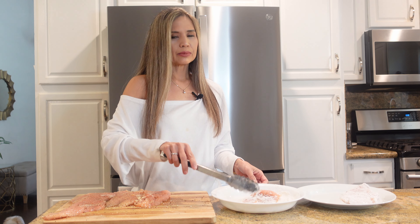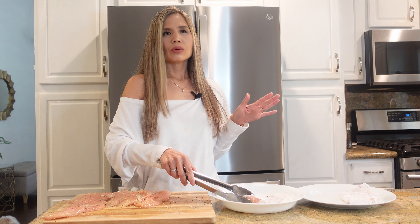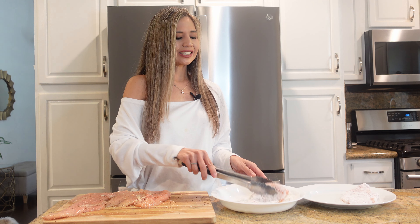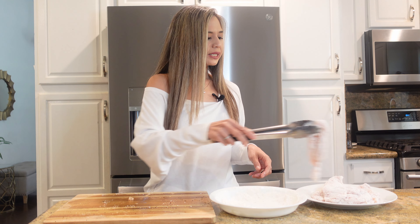Creamy chicken and mushrooms was one of the first dishes I ever made. Once I tried the cream sauce, I thought whoever invented cream sauce is a godsend because it is heavenly. The sauce is so delicious — I can't wait for you guys to try it out. This is the last piece of chicken and then I'm going to get going on the mushrooms.